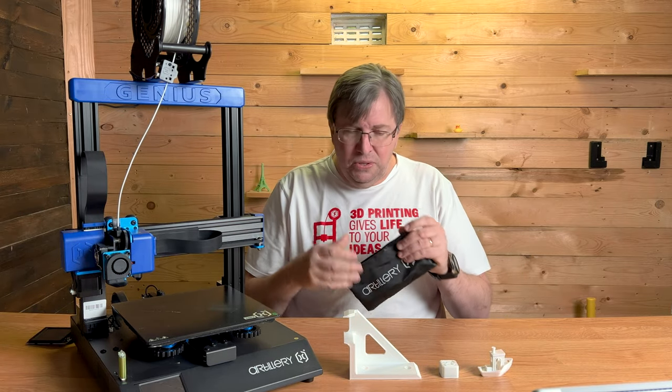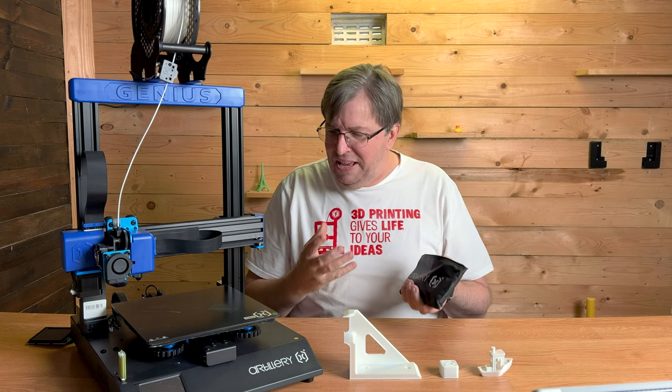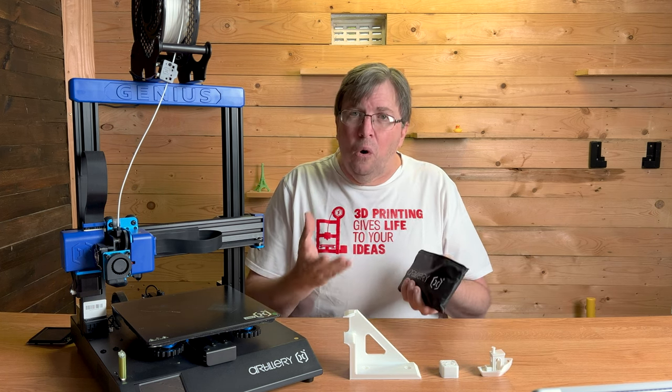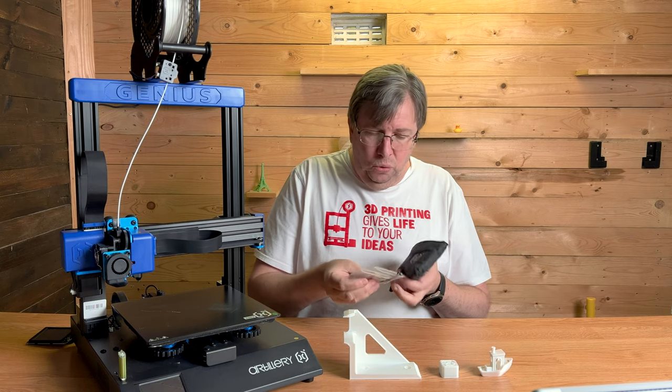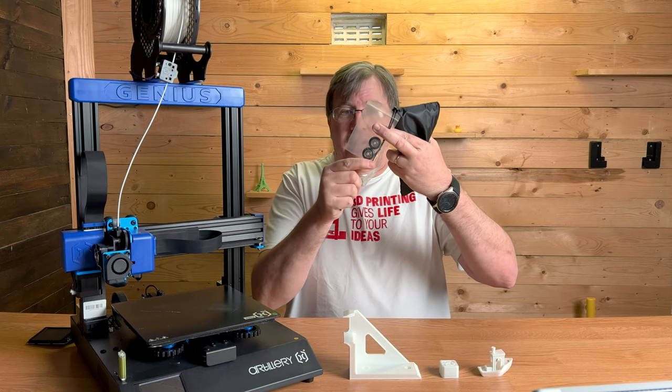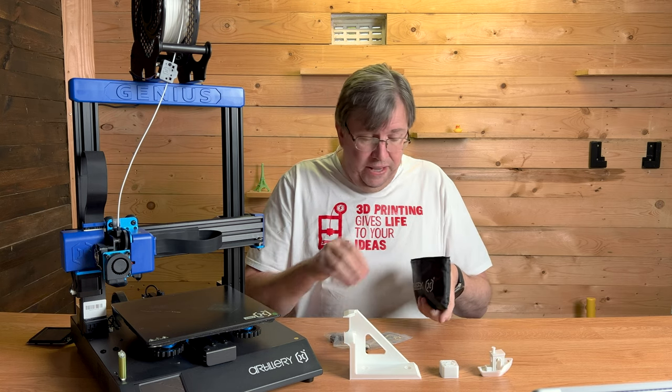It comes with a little tool bag, which gives a bit more professionalism — it feels like you're getting a higher quality machine. It comes with a set of tools, roller replacements, and a nozzle replacement, which I think is amazing. I haven't seen many printers come with roller replacements.